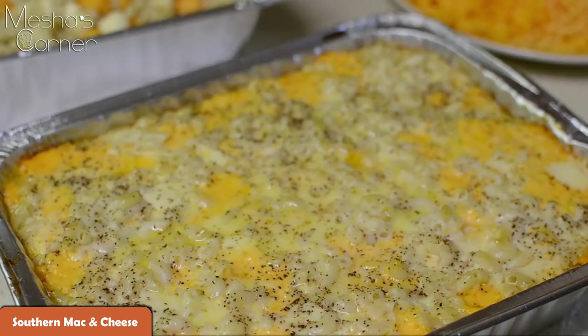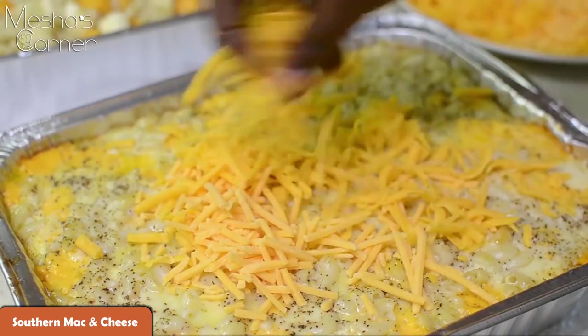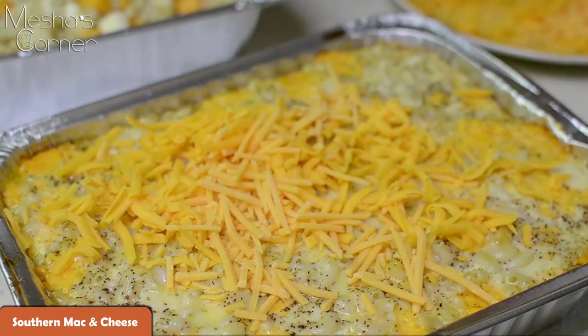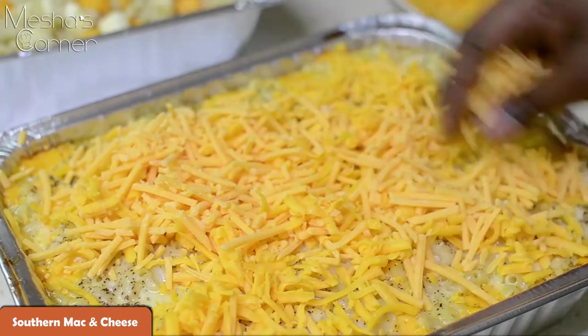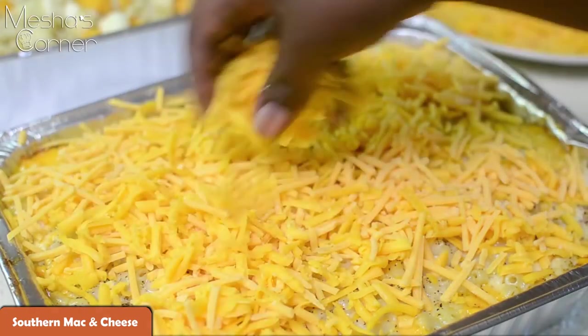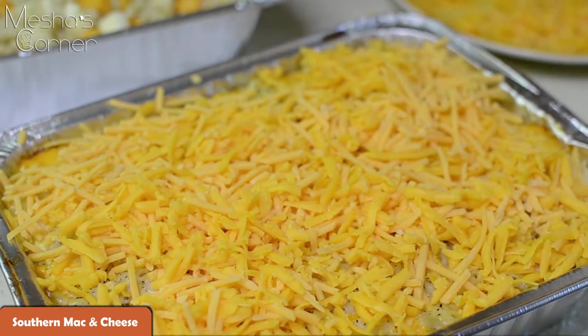Y'all see how amazing this looks already, and it's not even topped with cheese yet. After my 40 minutes, I'm just going to pile the cheese all over the top — I'm using mild and sharp cheddar. Pop it back into the oven so all the cheese can melt. It should take about 10 to 15 minutes to melt the cheese, and everything comes together nice and browned.